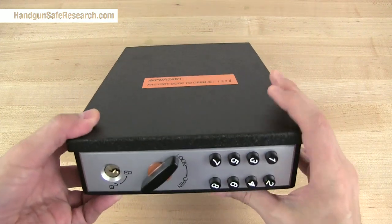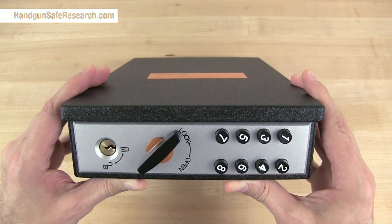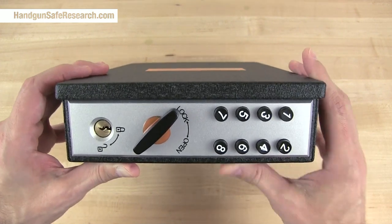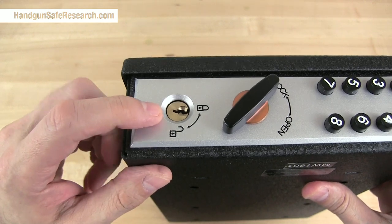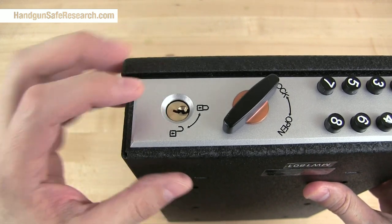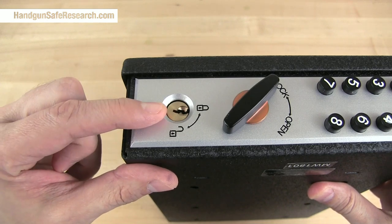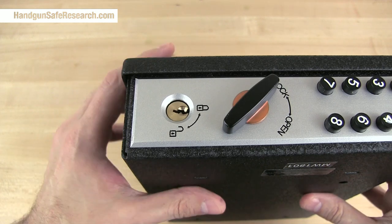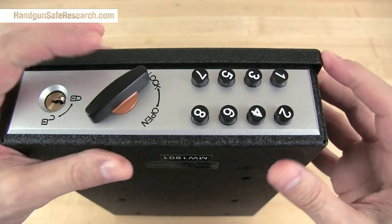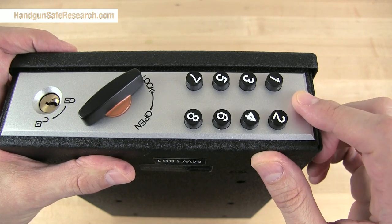In this video, I'm going to go over the programming sequence for the mechanical push-button lock used in the ShotLock handgun safes. I've had people ask me if they could make their ShotLock devices more secure by shoving epoxy down the keyway, letting it harden so that nobody can insert any lockpicking tools, and the answer is yes. But before you do that, I want to make sure everybody understands this mechanical push-button lock.